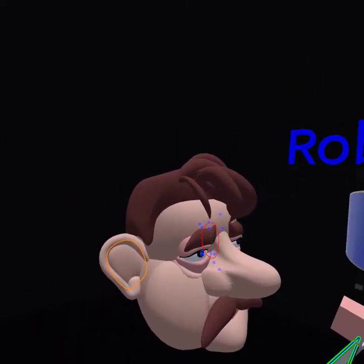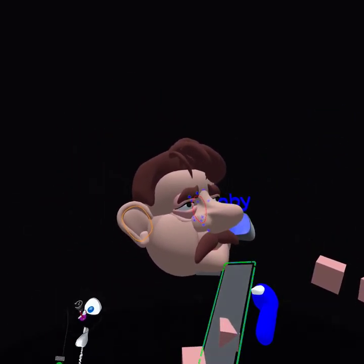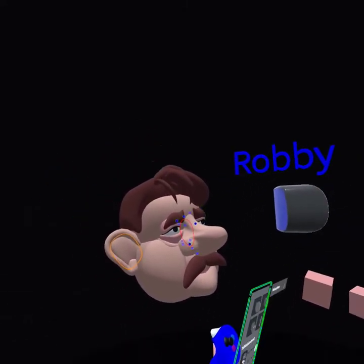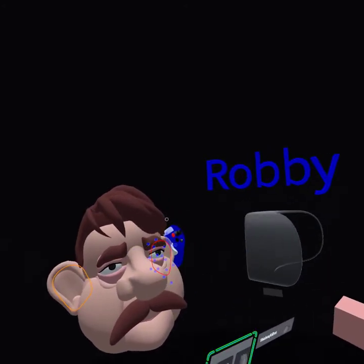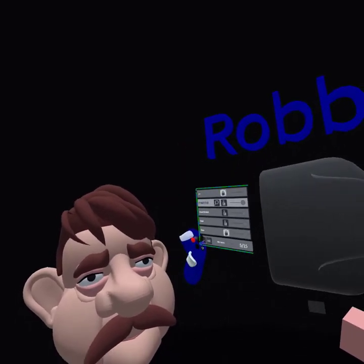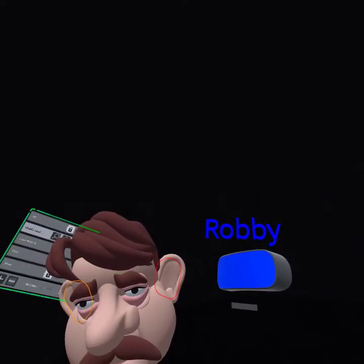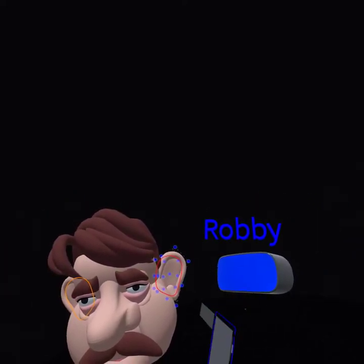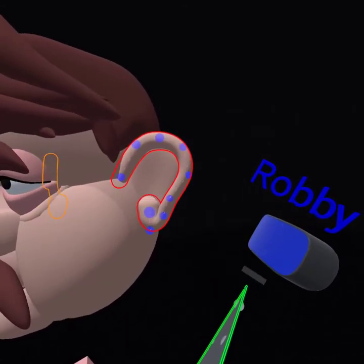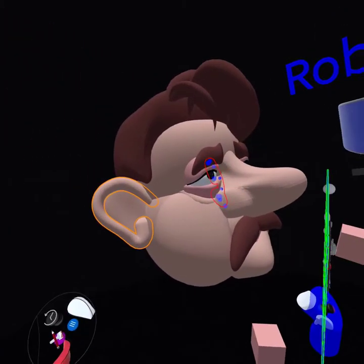Do you use a volume tool? When I started with Gravity Sketch I did use the volume tool, but not anymore — it's unpredictable. I haven't learned how to use it effectively yet, so I'd rather just build a block and mold it. It's cool for landscapes, mountains, or stones where you don't have to control it. But I do everything in sub-D so I can control it later and turn things around and change it.